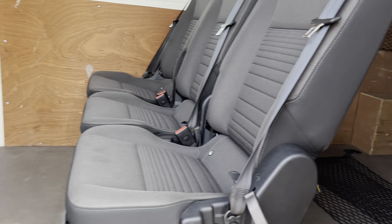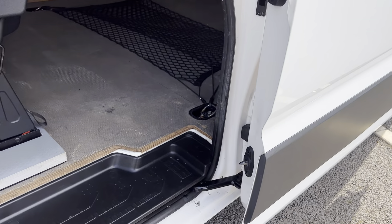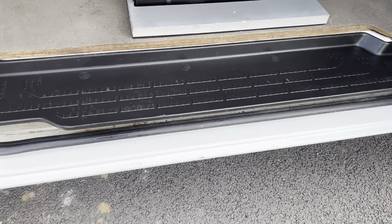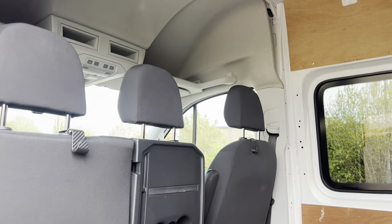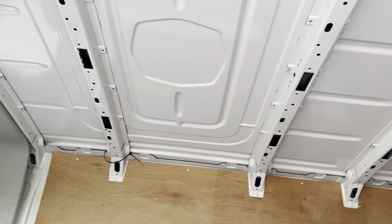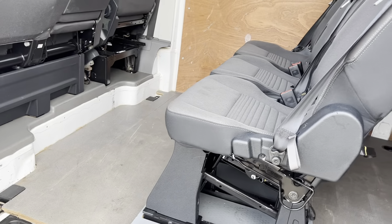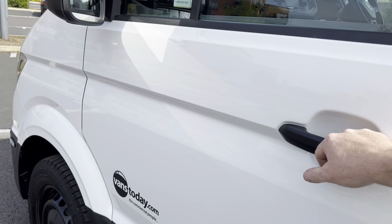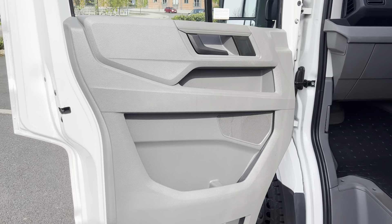The passenger side loading door slides back and holds into place nicely. The door shut is clean and tidy. Entry seals and plastics are in overall good condition. The beauty of this is you can put it to work straight away carrying six people, or if you want to convert it over time, you've got six seats in there as well.